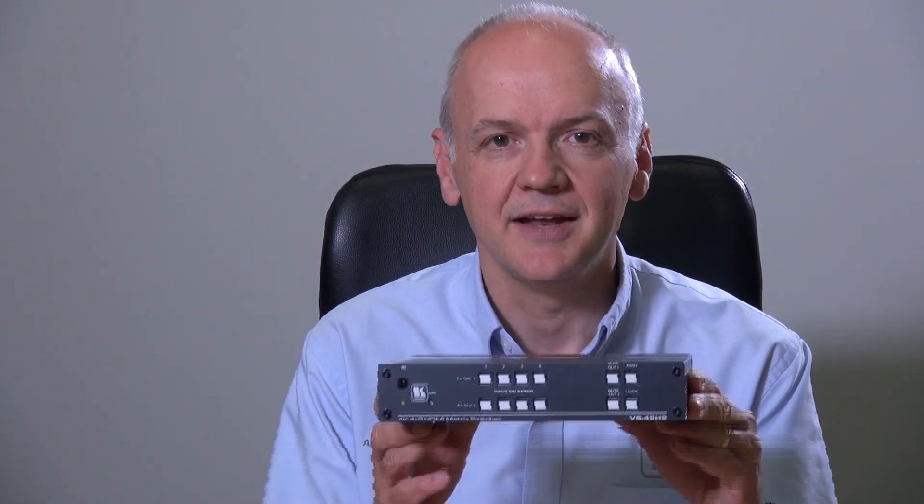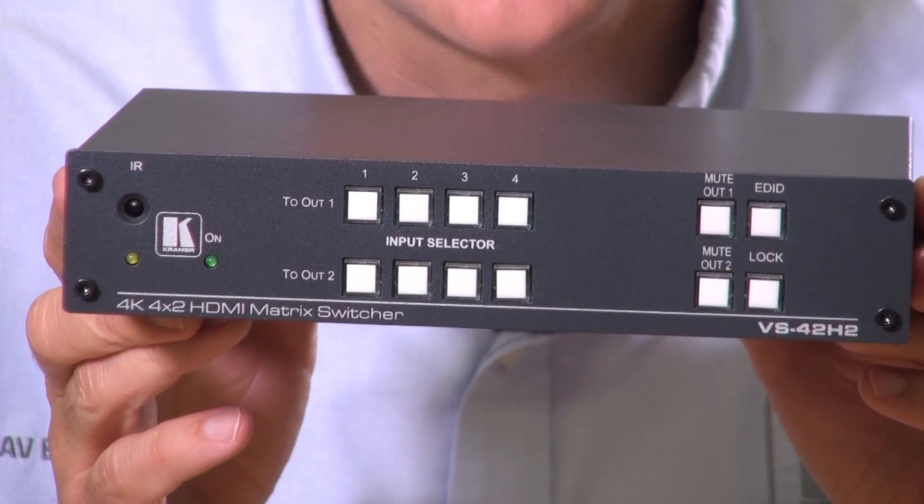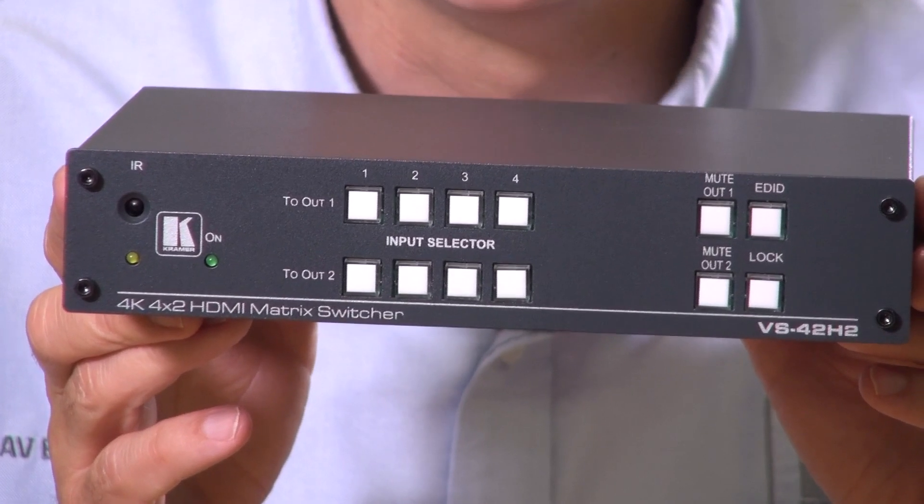Hi, I'm Nick Moore. If you find that you need a 4K60 444 matrix switcher with four inputs and two outputs, then the VS42H2 is the product for you. The VS42H2 can be controlled remotely and manually and is also an auto switcher.